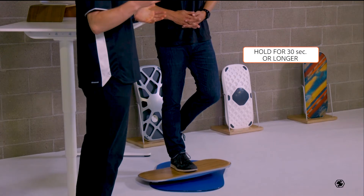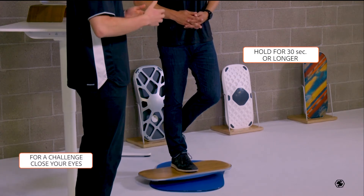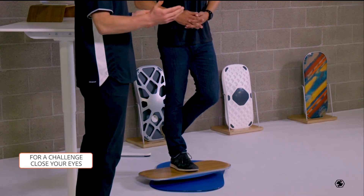Time yourself to see how long you can go without any sort of wavering from side to side. Go for at least 30 seconds if not longer, and if you want a little bit more of a challenge, go ahead and close your eyes.